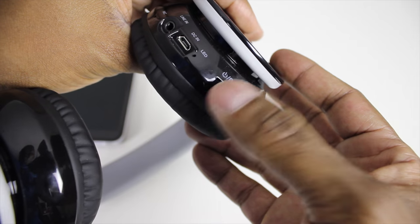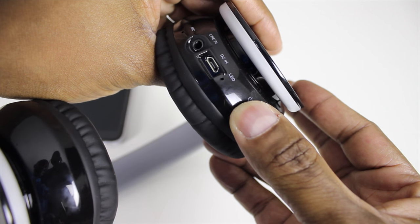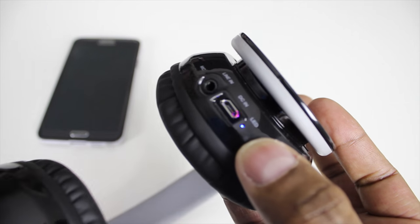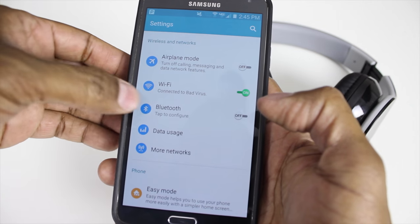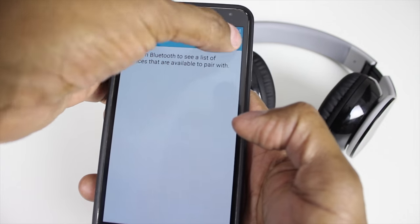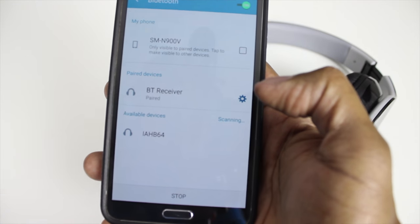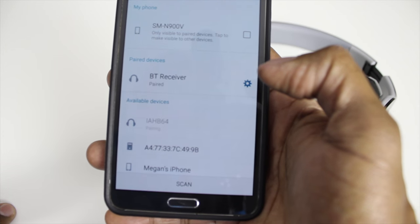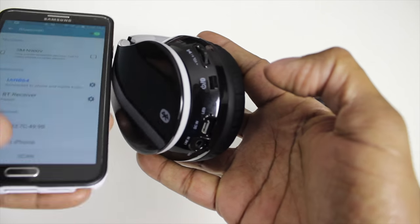To pair to the device, on the bottom here you have a Bluetooth button. Just keep pressing it. Now if you see it's flashing back and forth, go to your phone, go to Settings, Bluetooth, turn it on, and then scan. The headphones pulled up — just press that. And now it is connected. The light stops flashing and you're ready to go.